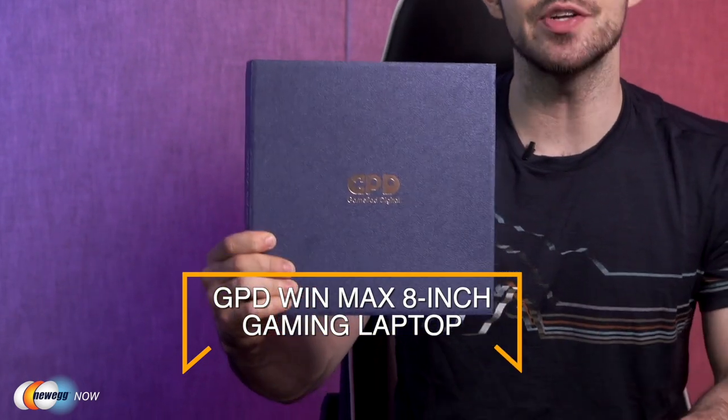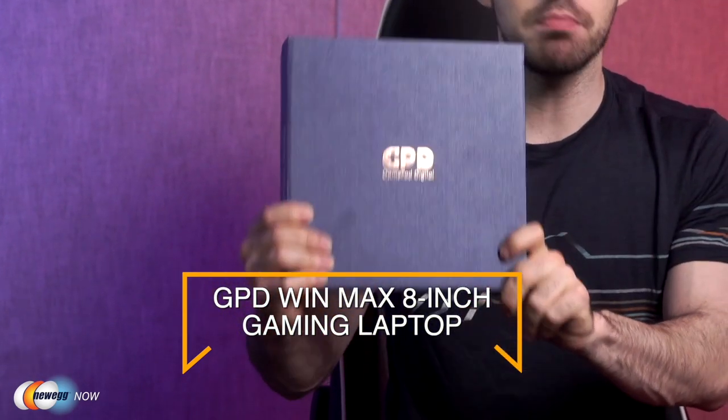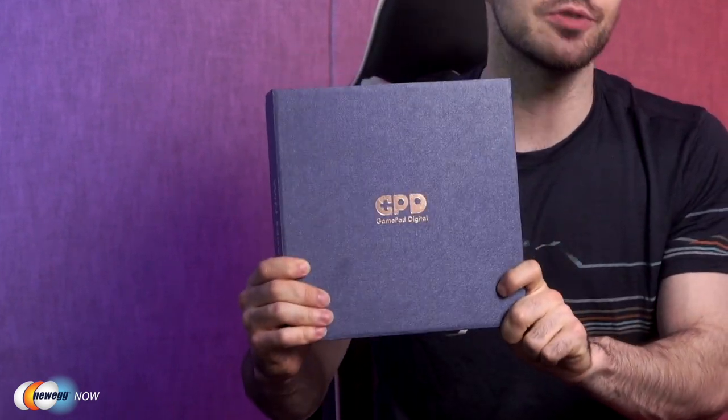What's up Neweggs? Kenan here with Newegg Now, always bringing you the best products for the best prices. If you're shopping around for a handheld gaming PC, you've come to perhaps the perfect place. In this box, I've got the GPD Win Max 8-inch gaming laptop — such a cool device. It's the smallest handheld game console for AAA games, a full computer with great specs that doubles as a controller. Let's get it out of the box.